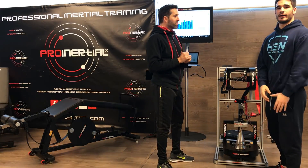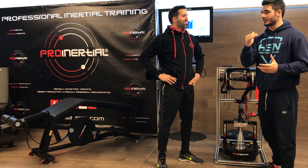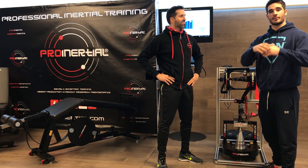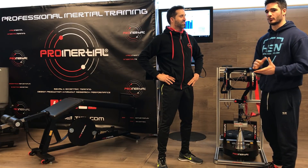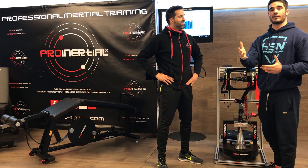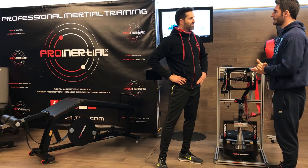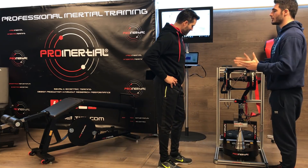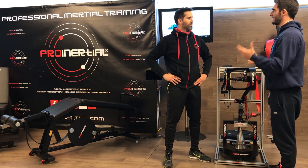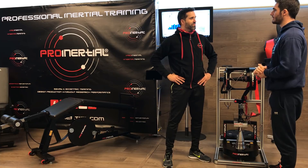Resumiendo: cuando hacemos entrenamiento en una polea normal, tenemos plaquitas de 5, 10 o 20 kilos y sabemos exactamente el peso que movemos. Aquí en cambio no tenemos ningún tipo de placa; lo que hacemos es generar una fuerza que nos va a ser devuelta en la siguiente fase. ¿Qué beneficios le va a conllevar este tipo de entrenamiento a una persona completamente normal que va al gimnasio por recreación?